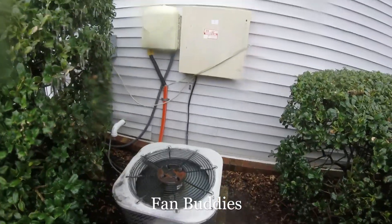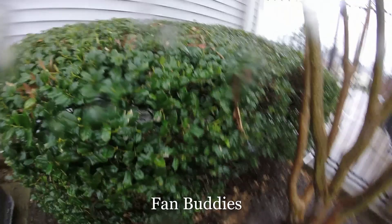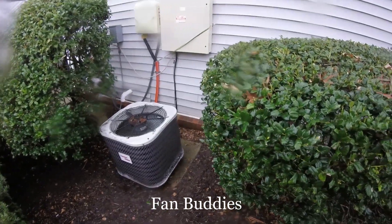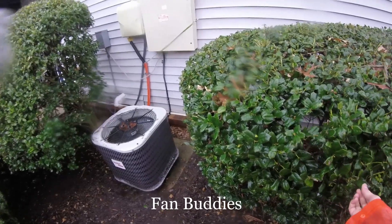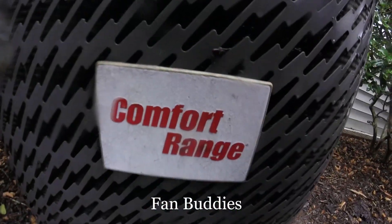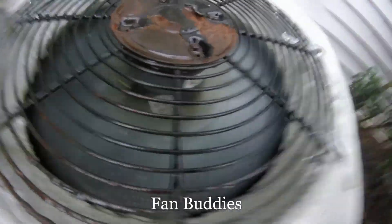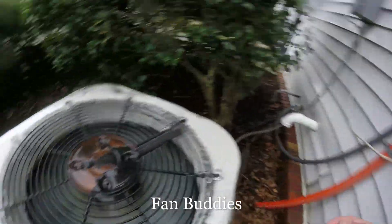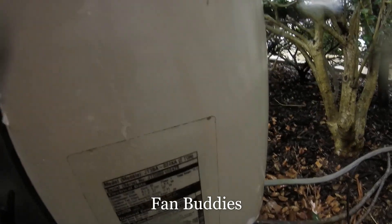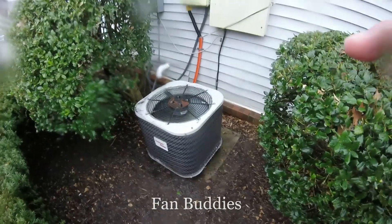Alright, so I just got a 2001 two-ton Comfort Range heat pump defrosting, with an epic steam show. Open. Reset. 2001 two-ton, back in heat mode. Thank you for watching, and over and out.